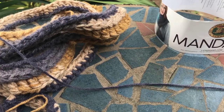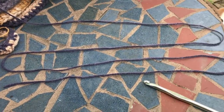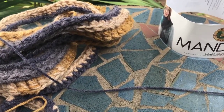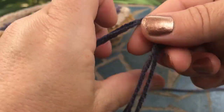What you do first is make an S like this with your yarn — just a big S. Once you have your S, you bunch it together like that, and then you're going to do your regular old slipknot.